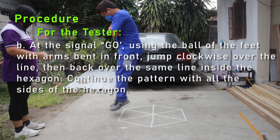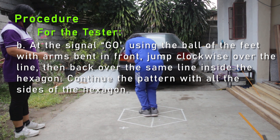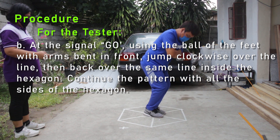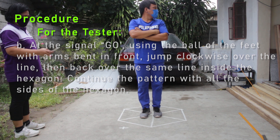Using the ball of the feet with arms bent in front, jump clockwise over the line, then back over the same line inside the hexagon. Continue the pattern with all sides of the hexagon.